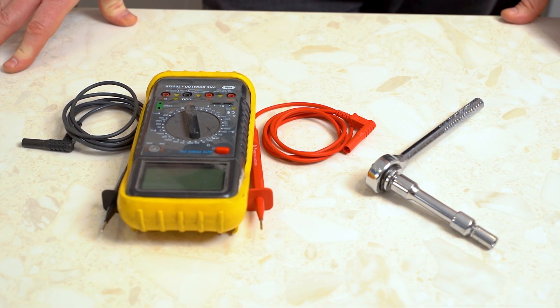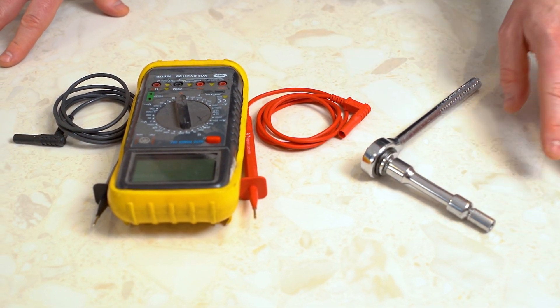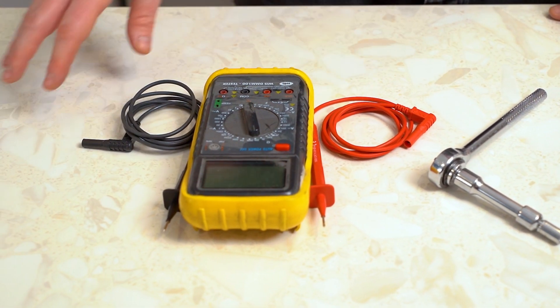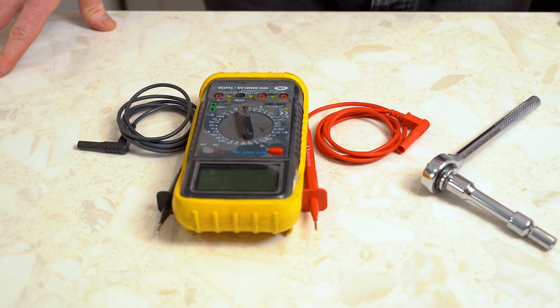I'll be using a Zanussi washer dryer, but the process should be quite similar for your brand of appliance. For this fix you will need a socket set with a 7mm socket head and a multimeter. You'll also need a new thermostat and you can find a link to these in the description below.